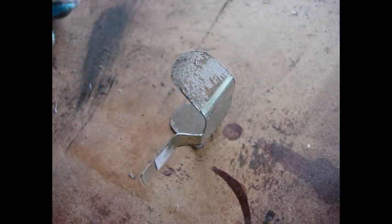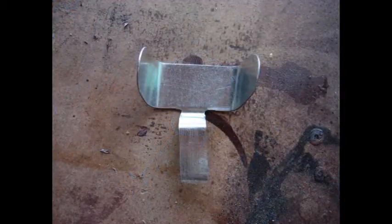Then I sanded all the edges to make sure they're nice and smooth with no sharp edges. Because this is metal, we want to make sure it's nice and smooth. Then I bent it to the shape that it needed to be.